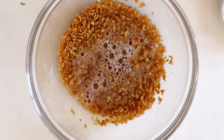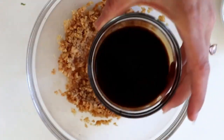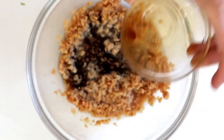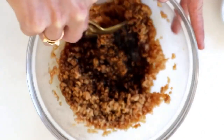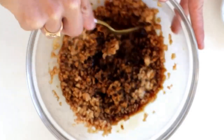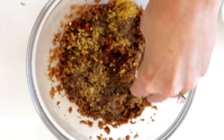We're going to activate the textured vegetable protein with some hot water and then add in all of our wet ingredients: some liquid smoke, soy sauce, and spices like nutritional yeast, salt, paprika, a little bit of fennel, and some other sausage-type spices.